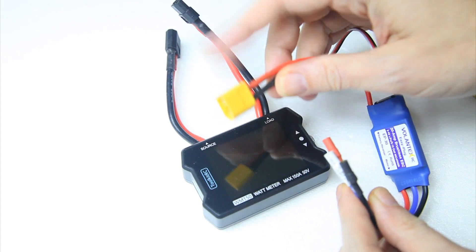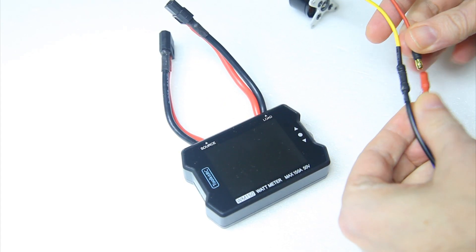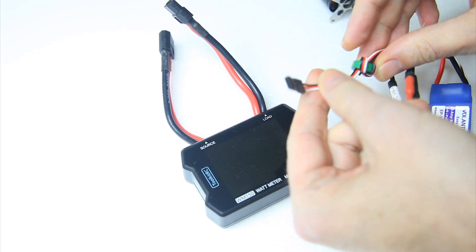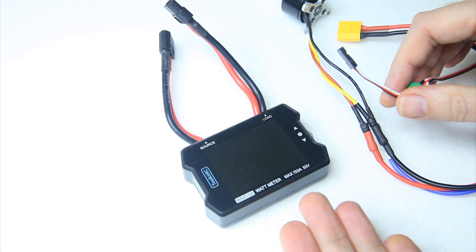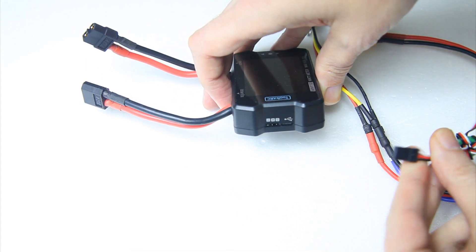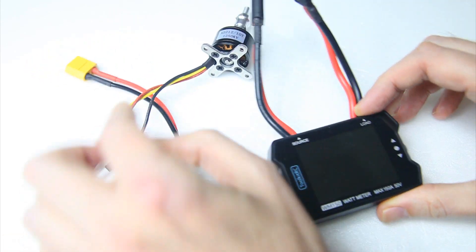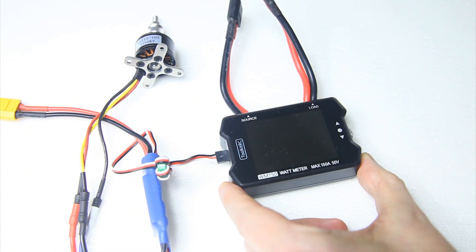Conveniently this one has an XT60, so we're going to hook up this motor to this ESC. Now I could hook this ESC up to a receiver and control the throttle position with a transmitter — that would typically be the way to go with a power meter. However, it has a servo connector over here, that's where you plug it in with signal on the right, so like so. And this way you don't need a receiver and a transmitter — the power meter itself will act as a throttle.